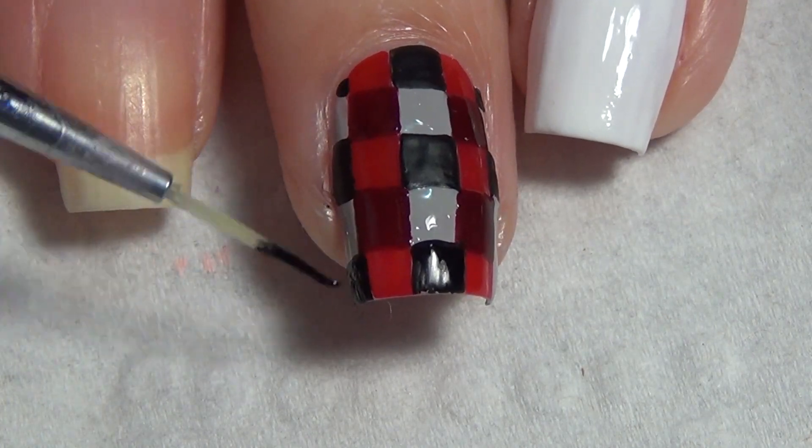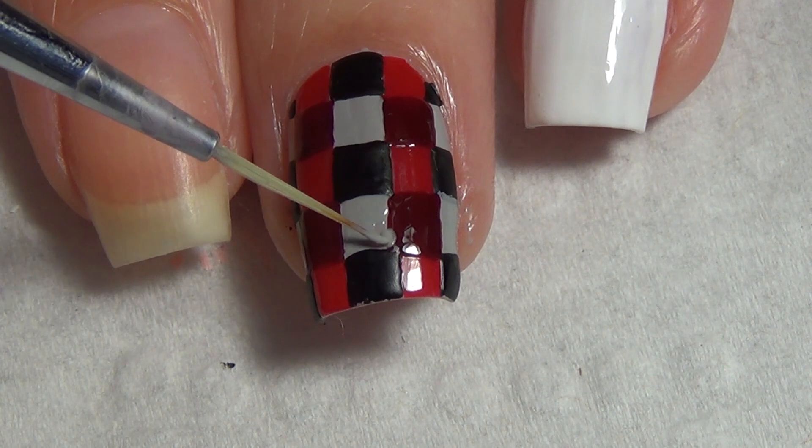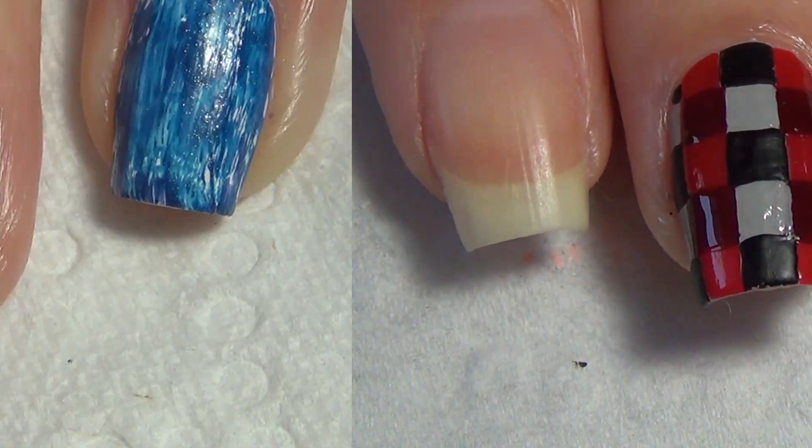You may prefer to work from the tip to the cuticle end of your nail, so that if you do have a half square it's at the cuticle part of your nail. If there's any areas you need to touch up, you're going to do that before moving on to your next step.